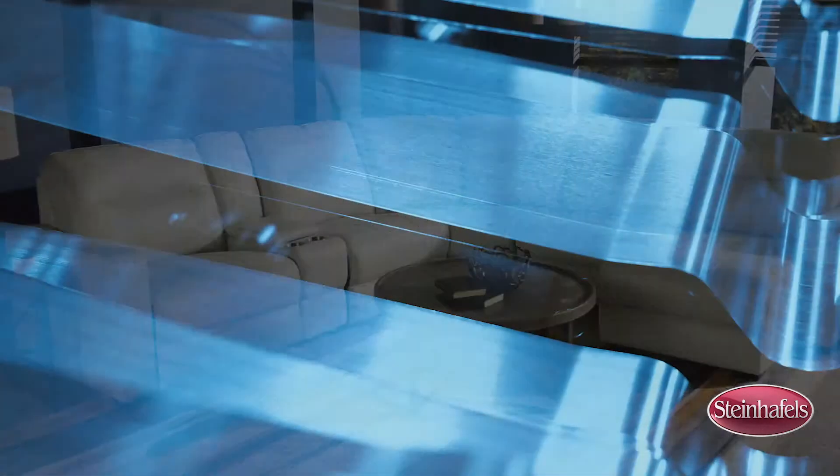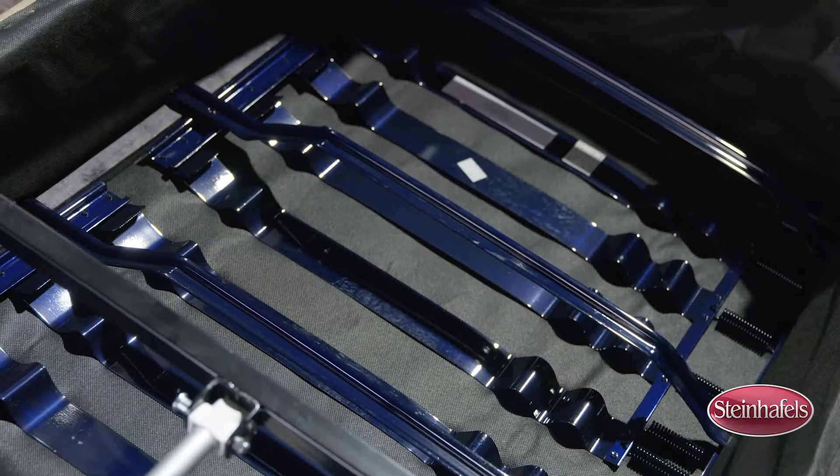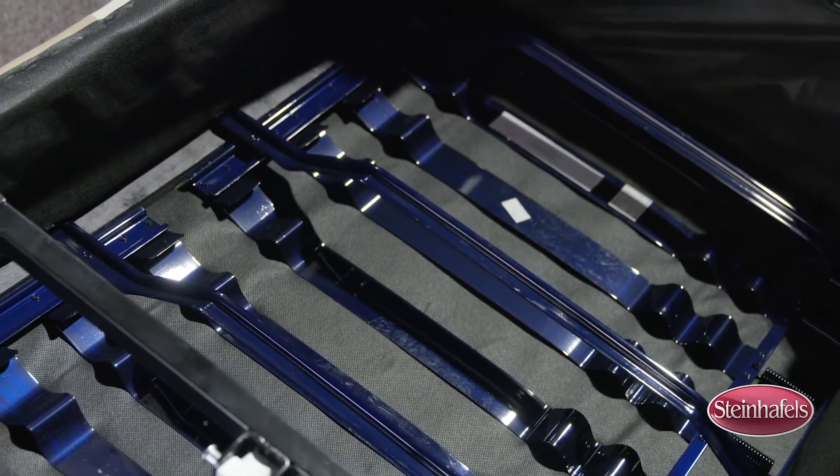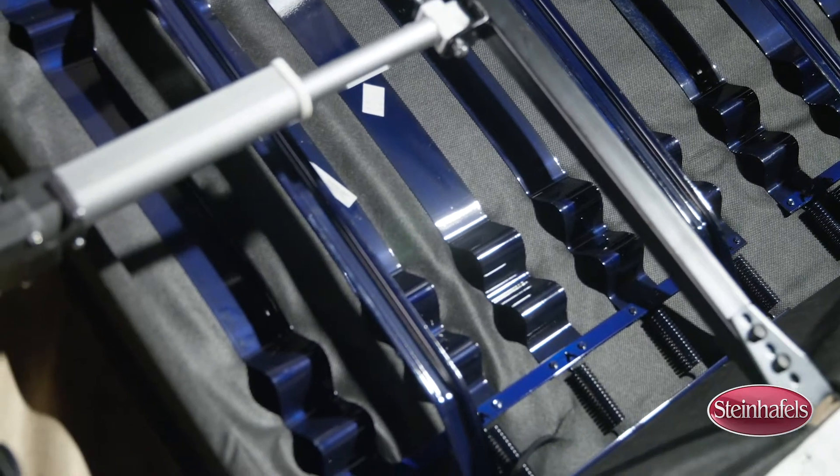Flexsteel offers the Blue Steel Dual Flex Seat Spring. It's a patented foundation unlike any other, designed to achieve a new standard in superior seating comfort, and can be found in all of Flexsteel's reclining furniture.